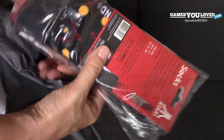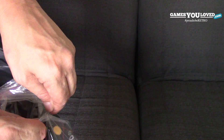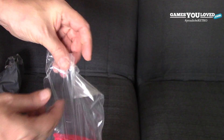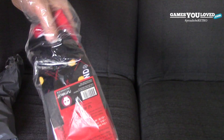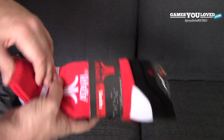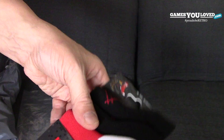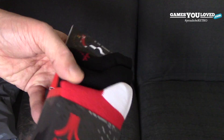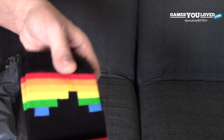First off we have some very funky socks, just opening now. You can see immediately there's the Atari logo on the first pair here. So you've got the Atari logo which is on the red sock, with branding on the outer — they are official licensed Atari socks here, very nice quality actually.